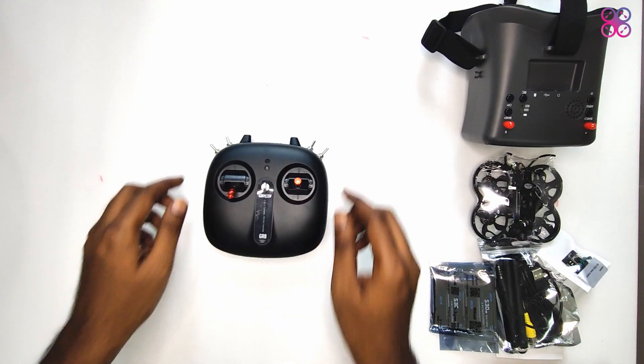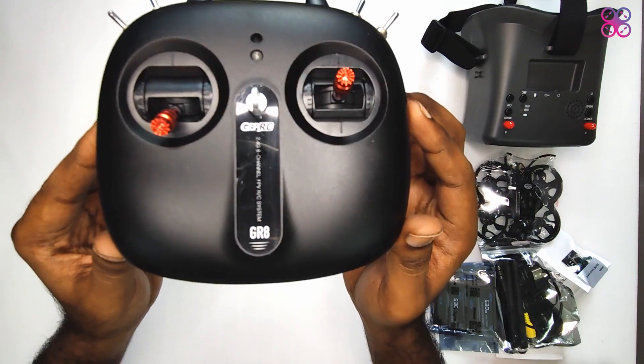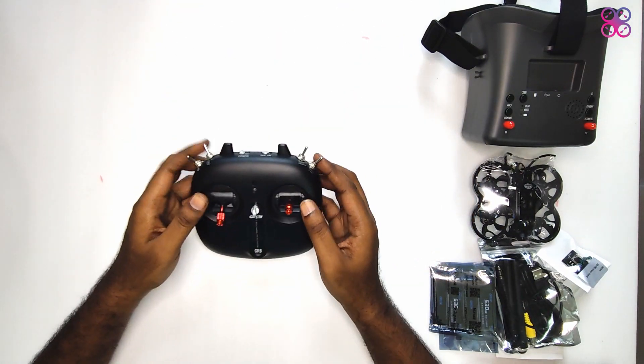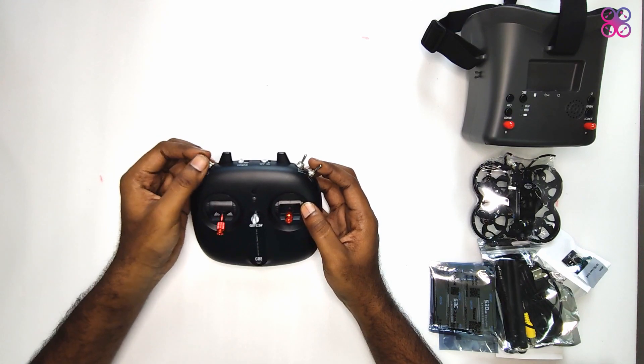Looking at the radio controller, it looks small but well built. It has nice looking red control sticks. Starting from the left, the switches are marked as lock and unlock — I believe this is for arming and disarming.